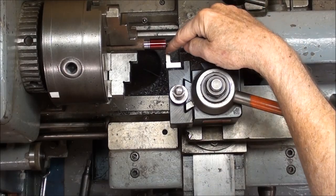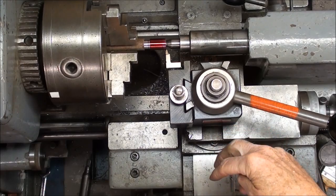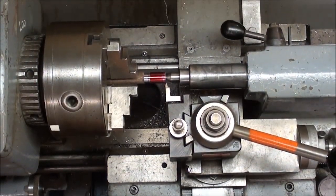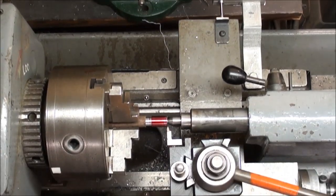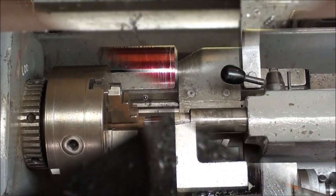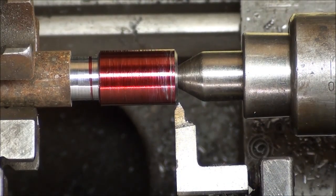I turned the lathe on and brought the tool up until it scratched the work, then zeroed out the cross slide collar and zeroed out my indicator. Now I'm ready to take the first cut. The first cut is about ten thousandths and you'll see it scratch as I turn it on. I'm not sure you can hear me over the roar of this machine, and I'll be catching the thread chasing dial on any number or any line.